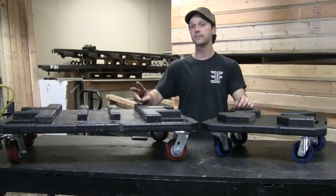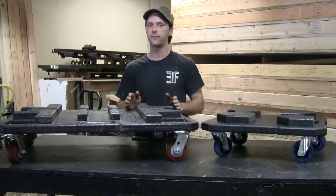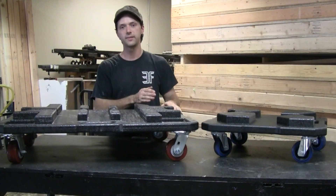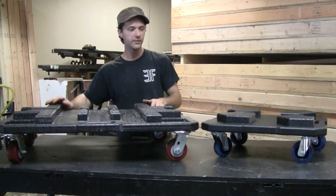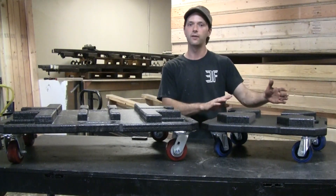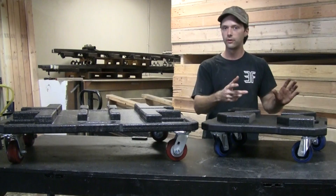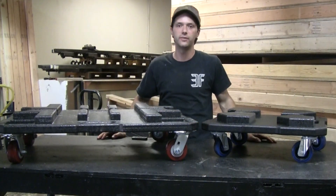We've got two sizes here, but they will both hold either 12 or 20 and a half inch truss. This larger one will hold three side-by-side sticks of 12 inch or two side-by-side of 20 and a half, and this smaller size will hold two sticks side-by-side of the 12 inch or a single of the 20 and a half. Of course, you can stack these up as high as you can fit in your truck.